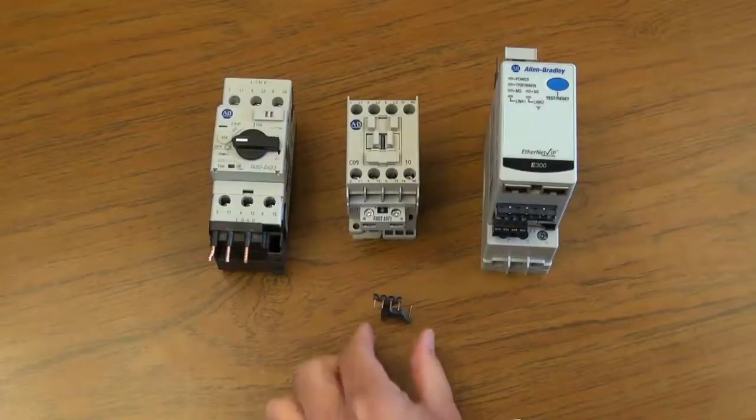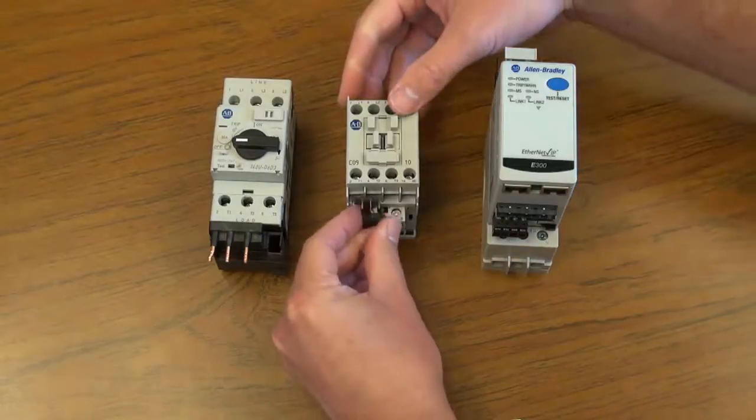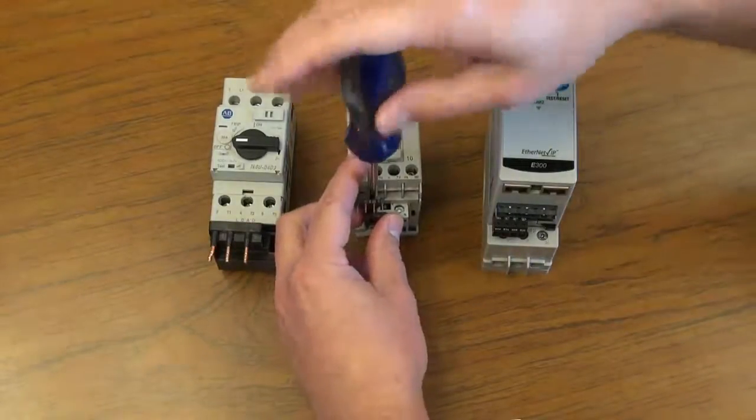Next, take the coil module and place it into the contacts of the coil. Using a Phillips screwdriver, tighten the coil contacts.